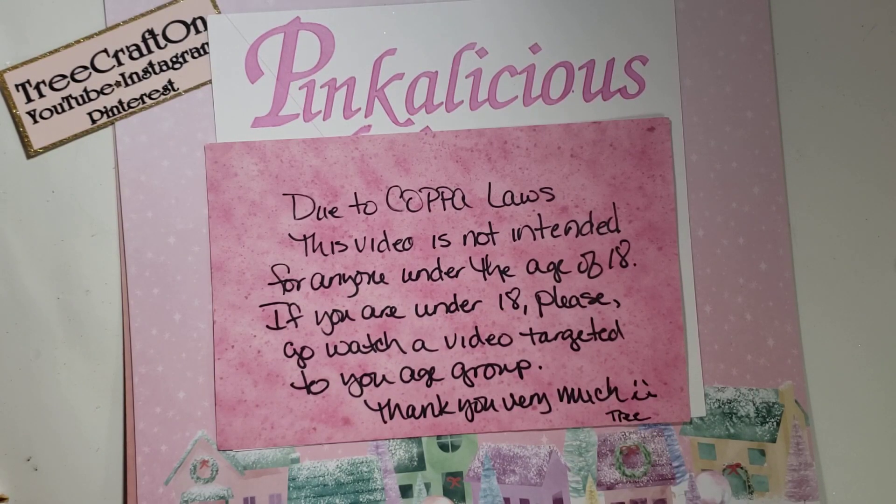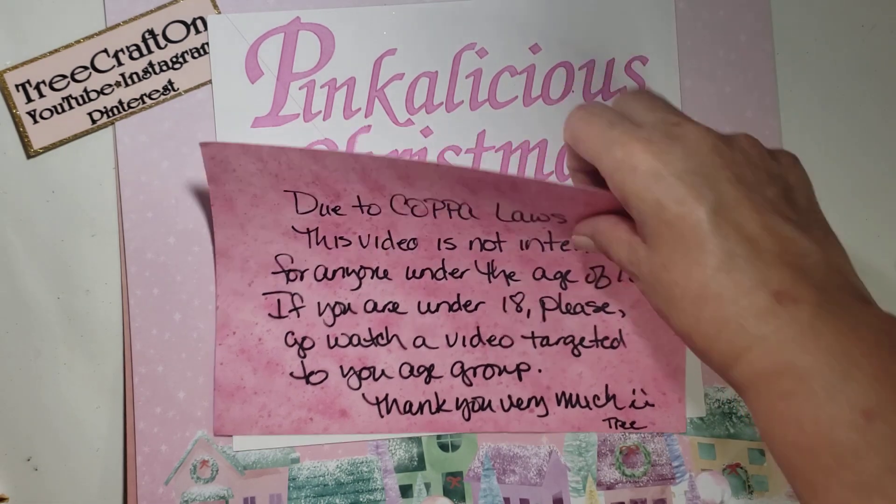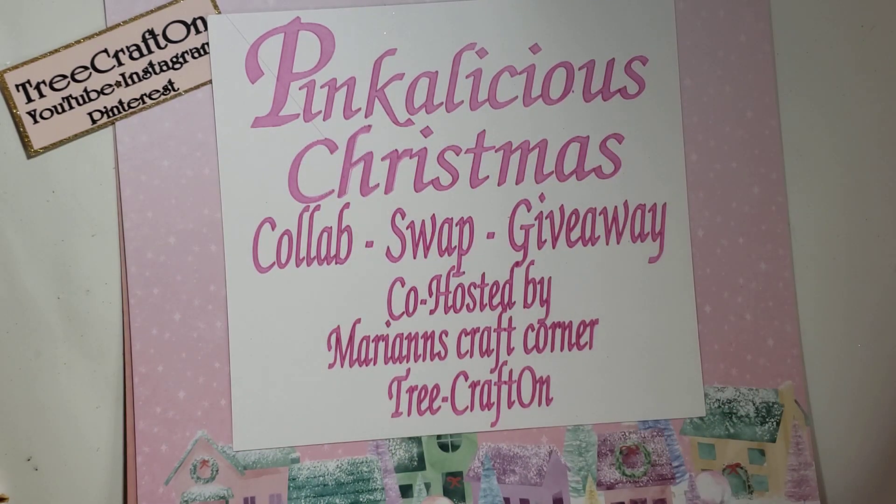Hi my crafties, it's Tree! How are you doing today? I hope you're having a crafty day. I'm here for another video on the Pinkalicious Christmas Collab — it's a swap giveaway co-hosted by Marianne's Craft Corner and myself.